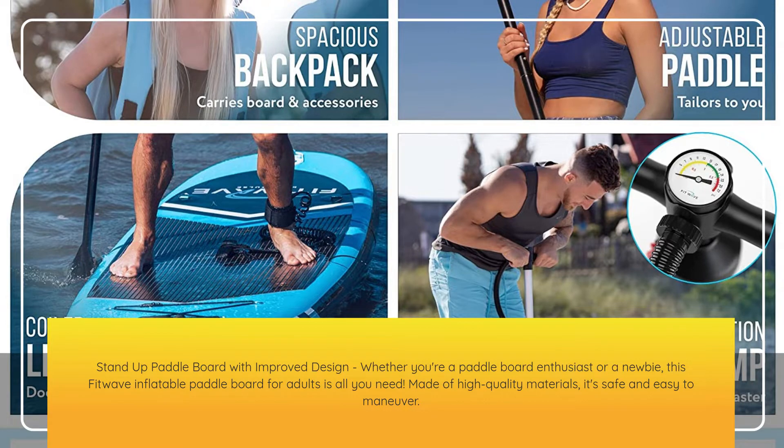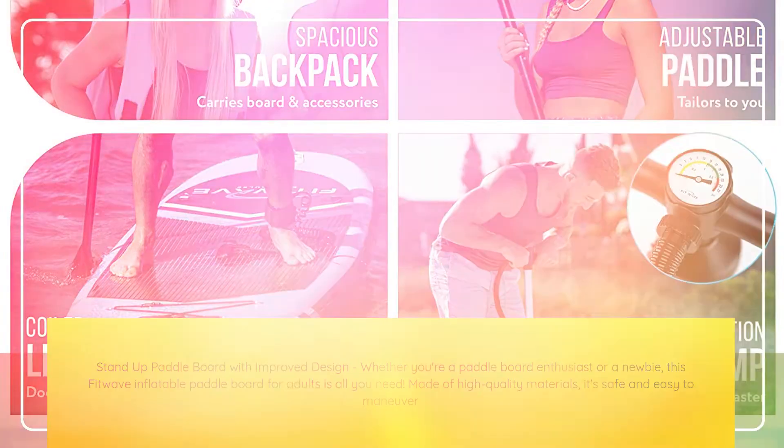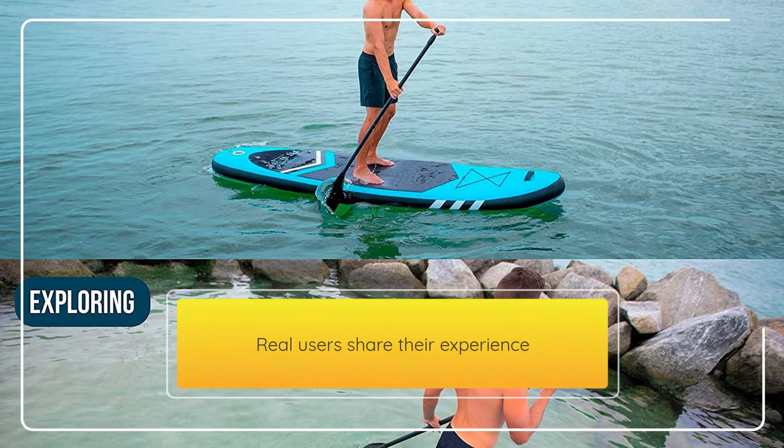Made of high-quality materials, it's safe and easy to maneuver. Real users share their experience.